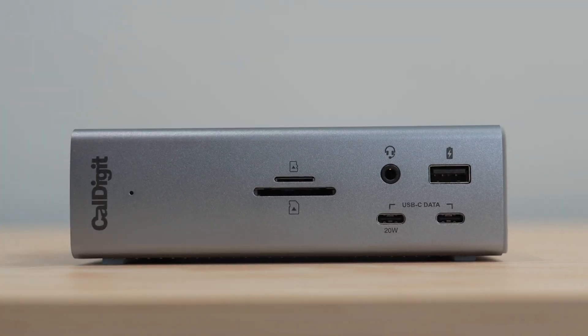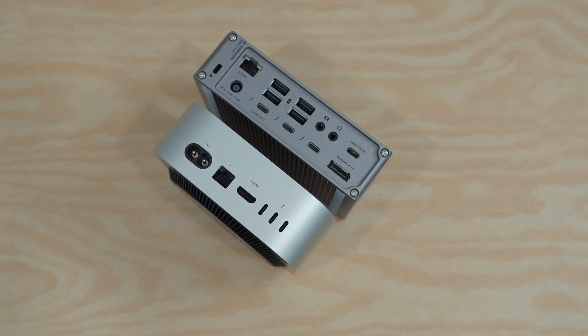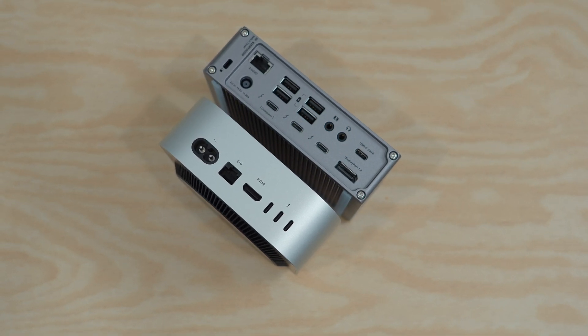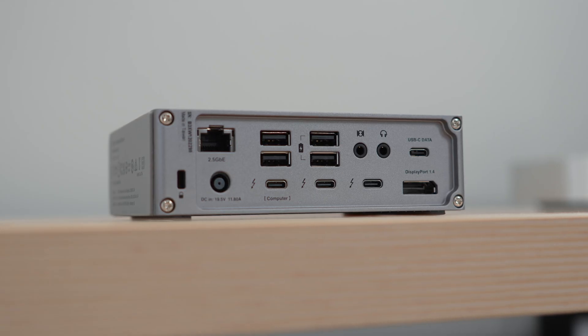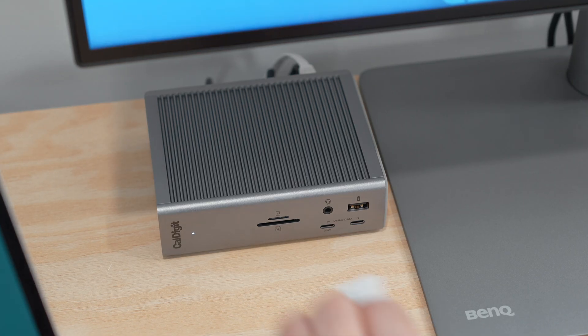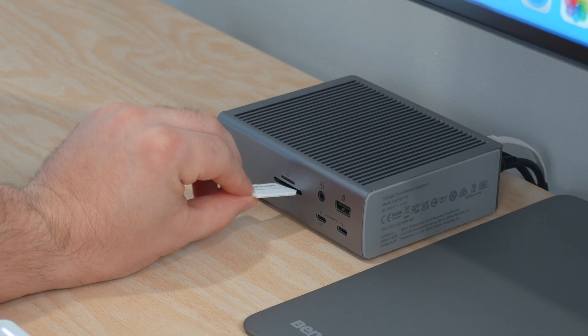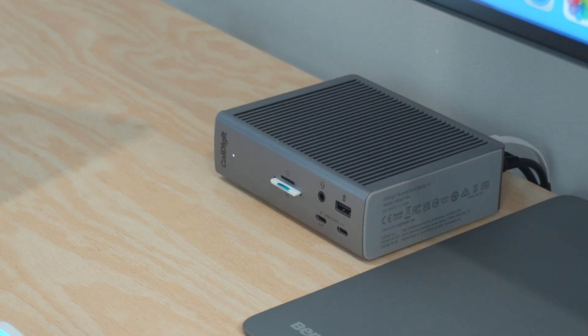First up, a Thunderbolt dock is a game changer — with Thunderbolt 5 now available, a dock adds a ton of ports and flexibility without compromising on speed. Whether you need USB-A, DisplayPort, extra HDMI, USB-C, or simply an SD card slot — since the Mac Mini doesn't have one on board — a Thunderbolt dock is a must-have. My go-to is the CalDigit TS4.